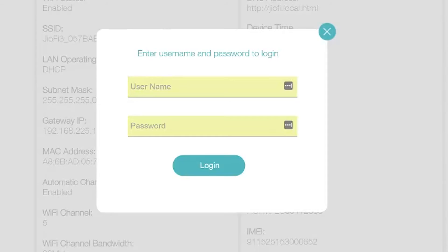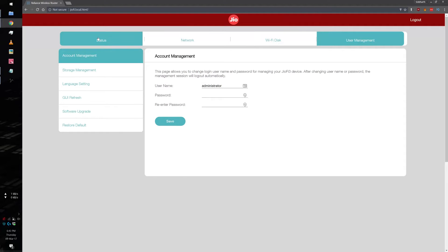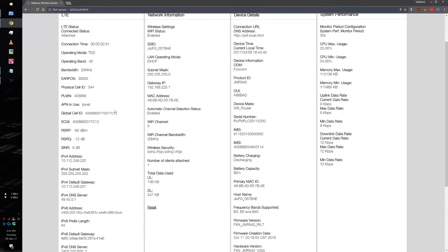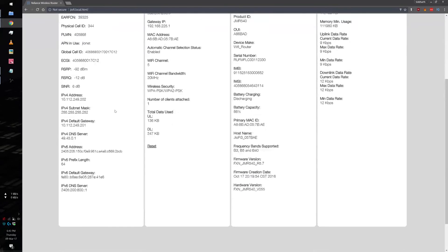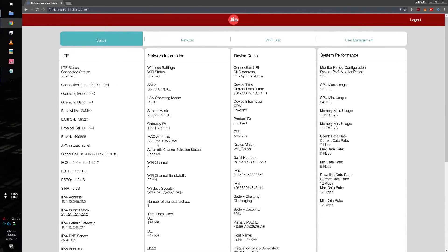This page shows all the information about the device, but you have to log in by clicking the top right button and entering 'administrator' as both the user ID and password. You can also change it just after logging in if you wish by clicking OK on the next prompt, or you can choose to configure this later. After successfully logging in, you have a very easy-to-navigate UI for configuring everything.